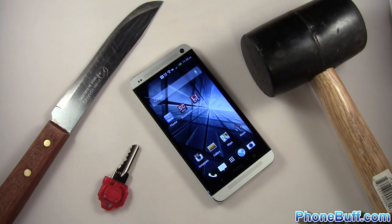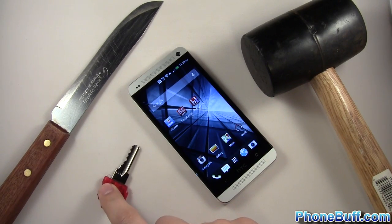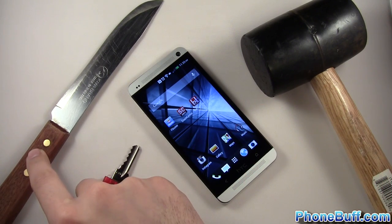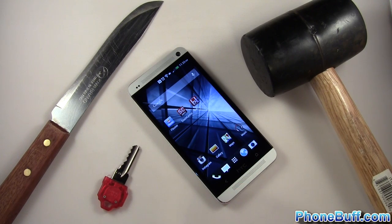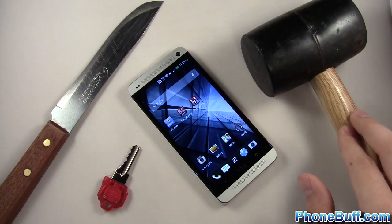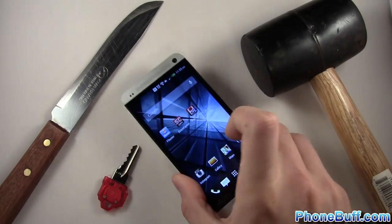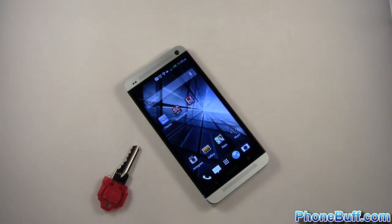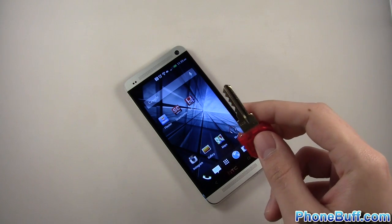Hey, what is up guys, David here from Phone Buff. In this video we're going to be doing a durability test on the HTC One. We have a couple of tests: the key test, which is probably the most practical; a knife scratch and stab test to see how tough the screen and body are; and finally a mallet drop test to see how much resistance the screen can take. Let's begin with the key scratch test.